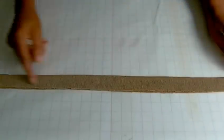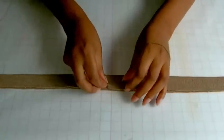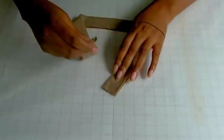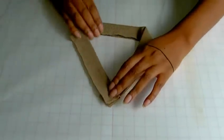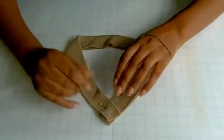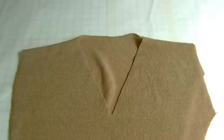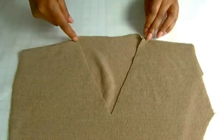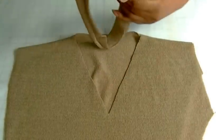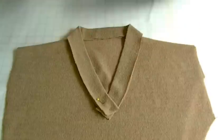Here we have a neckband and it is the full length of the actual neckline it's going into. I've got it on the right side so the wrong sides are on that side, and now I'm going to show you how to shape the band into a V. Here is an example of a V-neck shaped neckline and it is a stretch fabric. The band is going to fit around like so, giving you that nice V shaping.